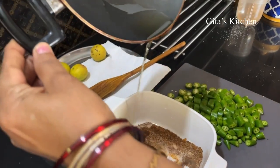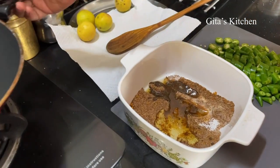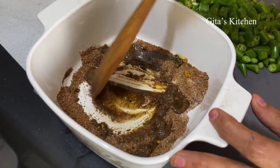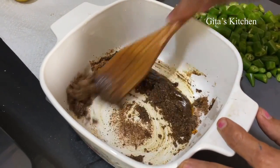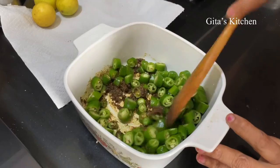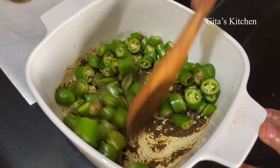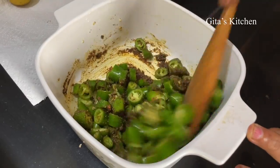Now add this hot oil to the masala and mix it well. Next add in the chopped green chillies and mix everything well together — the masala and the chillies with the oil should be well coated.